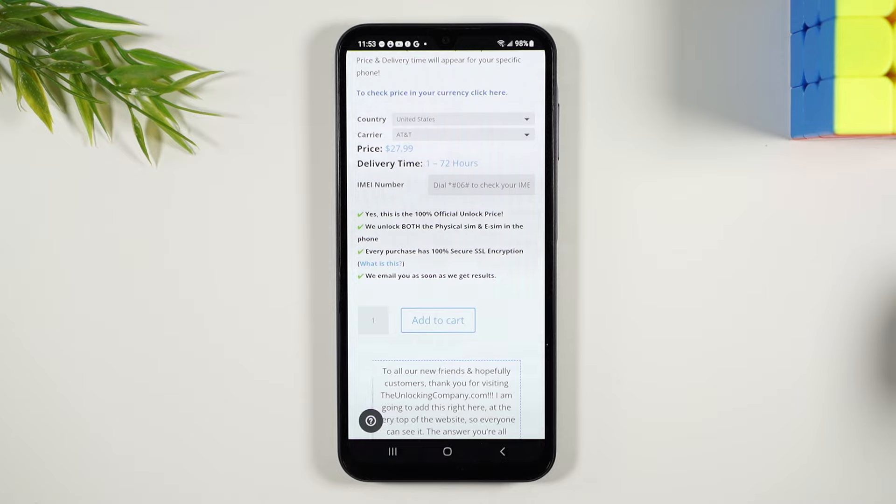Once they get your order they're going to send you an email, and that email will have the most current unlocking instructions to help you get the phone unlocked.